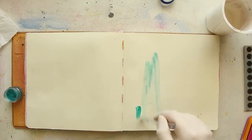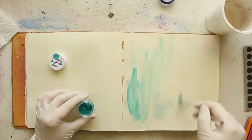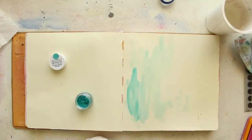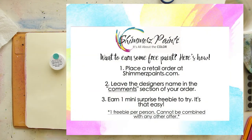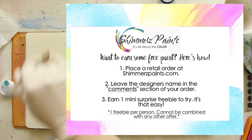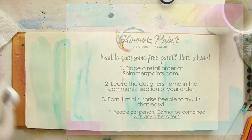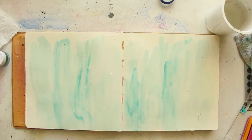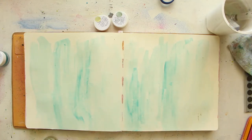Hello everyone, it's Zine here from Abstract Inspiration and I'm back with another process video for Shimmers. This month I did another art journaling page, and you'll see this one is actually very different from what I'm used to doing so far. I really enjoy experimenting with new techniques and styles these days, so I'm just playing around with different things.